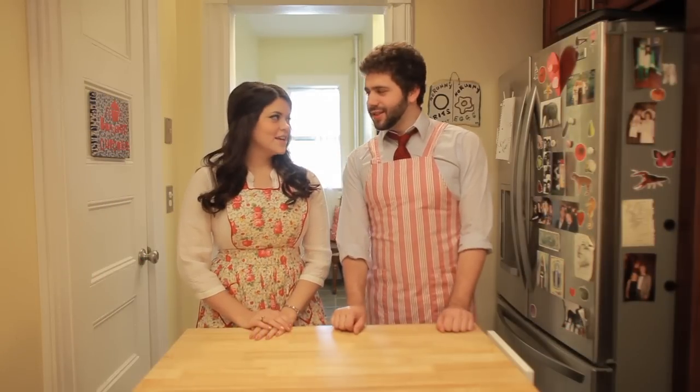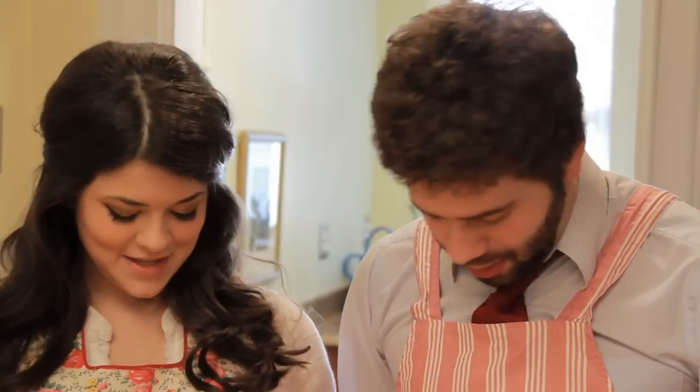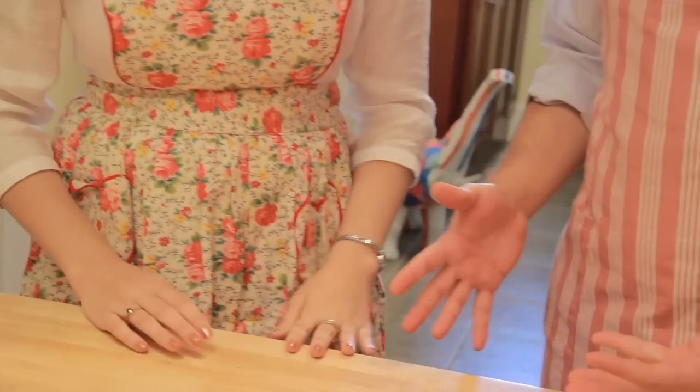Hey everybody, welcome to Big City Grits. I'm Matt. I'm Carrie. What are we making this time? Well, it's Valentine's Day — notice the red, the pink. Who dressed me? I did. So we're going to make Valentine's Day sugar cookies for Dan, our boyfriend. Your boyfriend. My boyfriend. My friend.